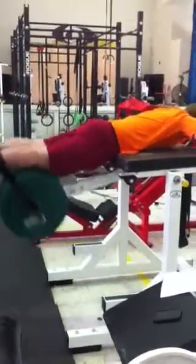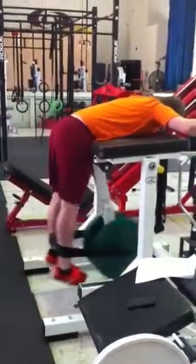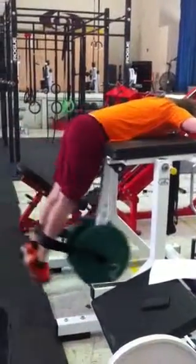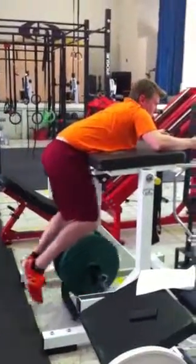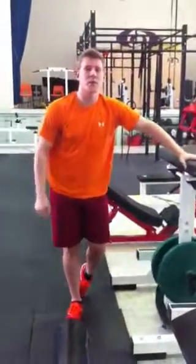Hold it at the top. That's the double leg reverse hyperextension. Let me know.